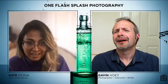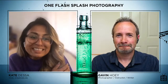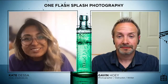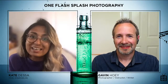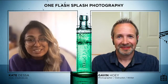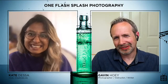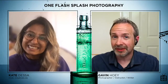Nobody checking in from the UK yet, so if you're from the UK make sure you say hi to Gavin. We have lots of people from India, Amarillo Texas, Nigeria, British Columbia, Bangkok — a whole worldwide audience. This is our live kickoff with Gavin Hoey, our newest instructor and teacher of One Flash Splash Photography. It is a tongue twister. It reads better than it says — it looks really nice and compact when you look at it, but then you just get a little tongue twisted.